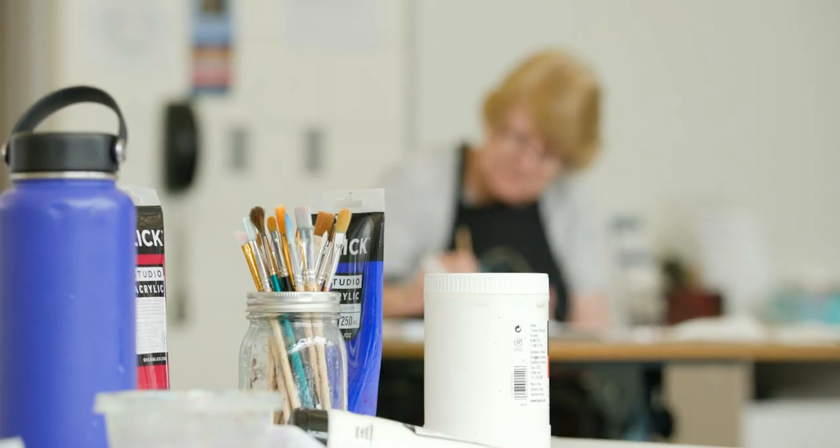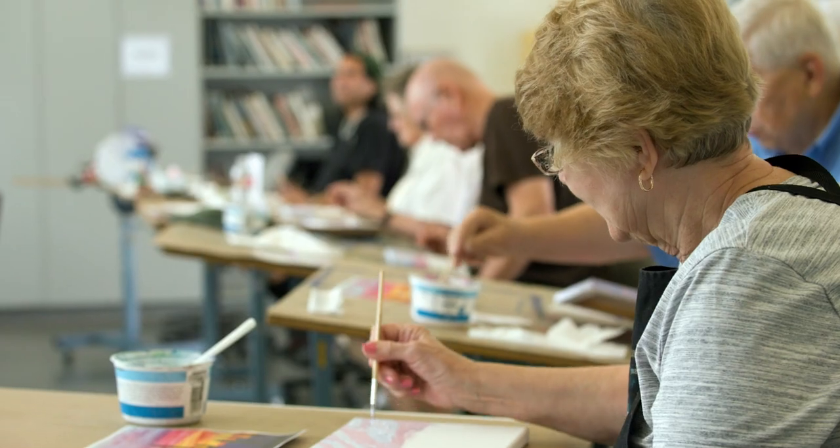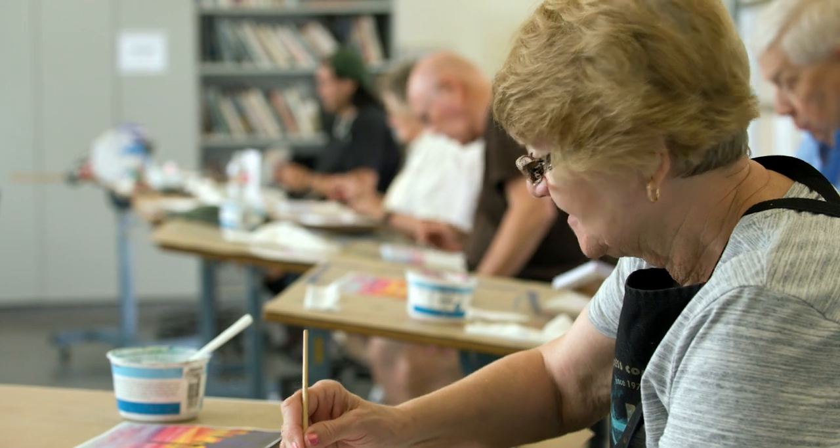For me, just to see them really grow and become more confident in their painting skills, and maybe even call themselves an artist.